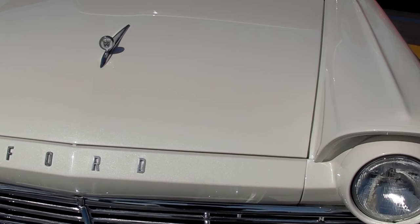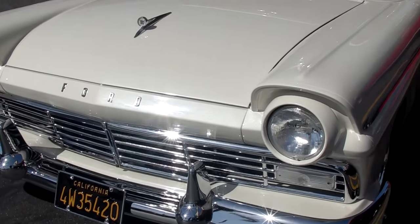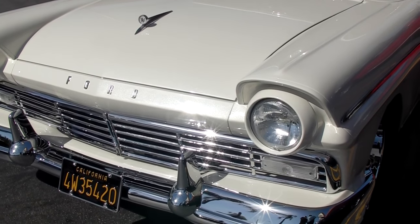Hi, this is Michael Dance with GearHead Live and I'm speaking to Brad Kelly. Hey, Brad. So what do we got here? A 1957 Ford Ranchero that I've been working on for about a year and a half, a year and three quarters.